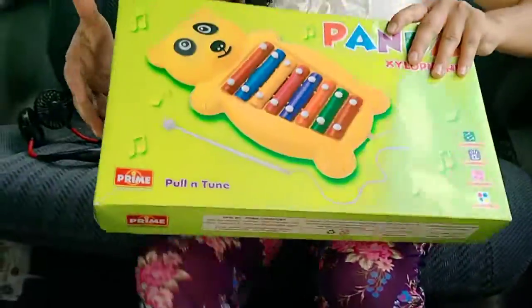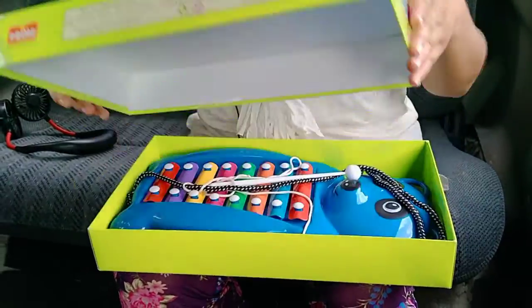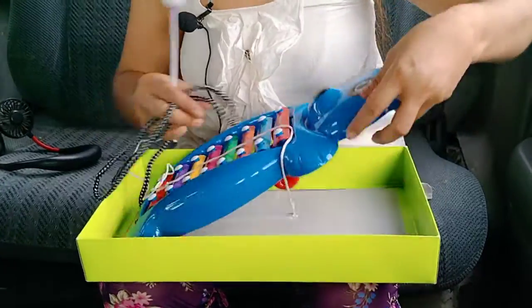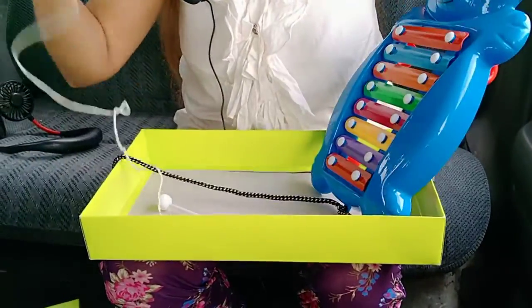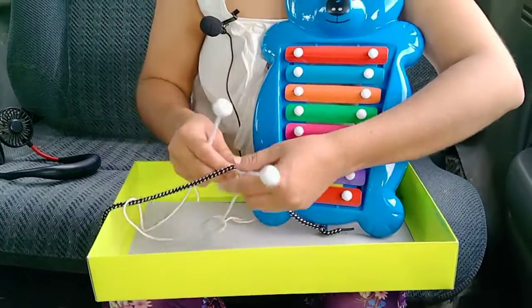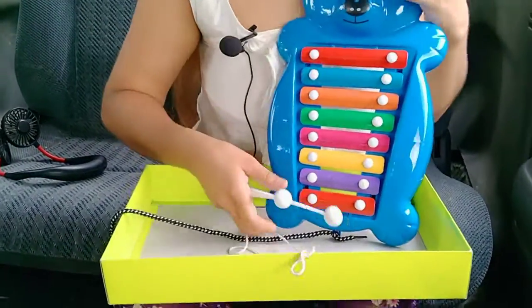I have to give you some new things first. Let's see, I have to give them an unboxing. Blue color — this is my favorite color. Here, I got two sticks.